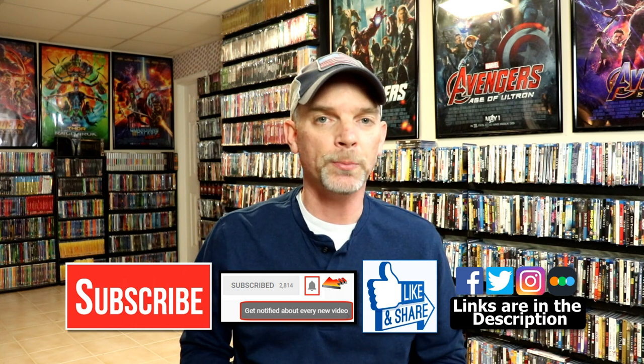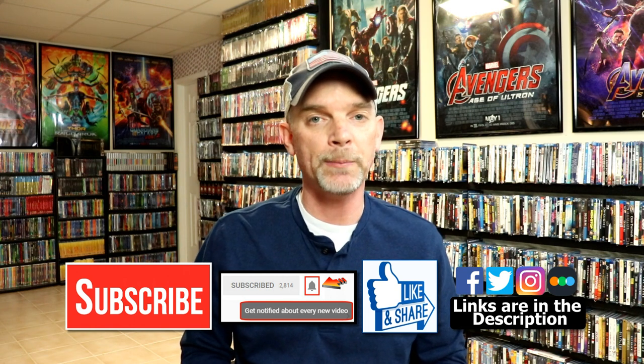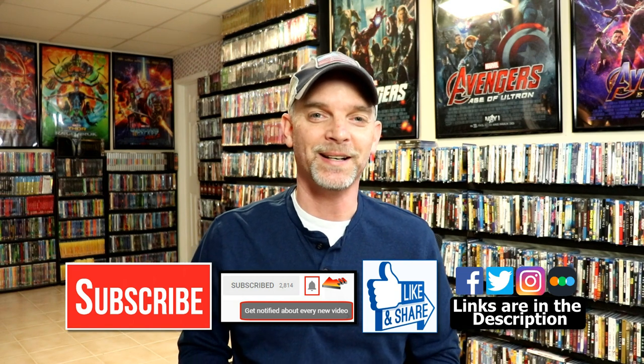If you haven't found me on my social media accounts, I'm on Facebook, Twitter, and on Instagram. And if you'd like to check out what I've been watching, you can find me over on Letterboxd. I do have links below. But thanks again for watching and we will see you next time.